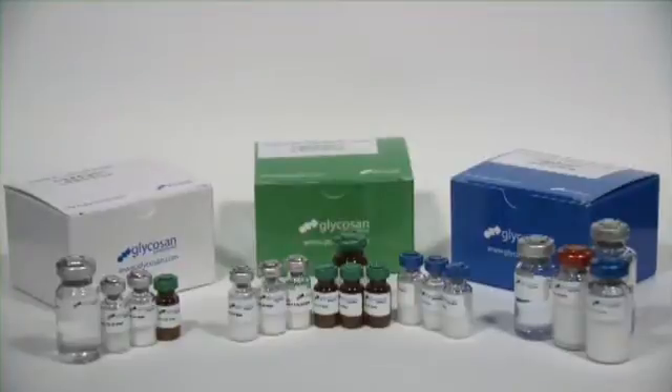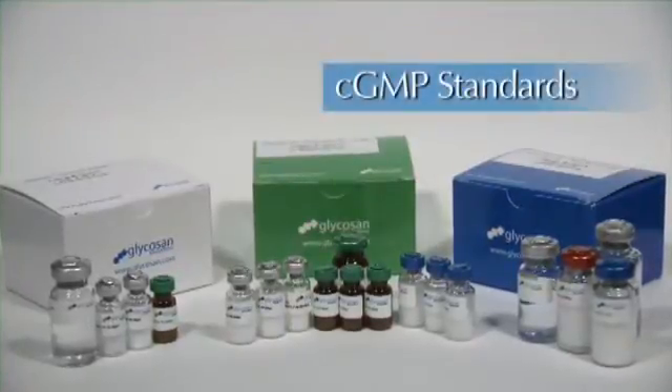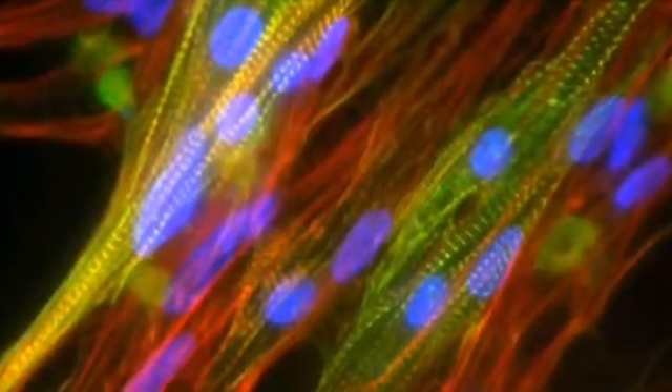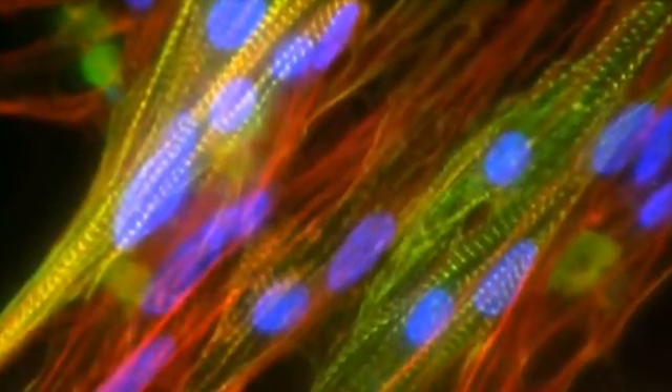HySTEM hydrogels are manufactured to CGMP standards, ensuring reproducible results. They're the perfect choice for transitioning from traditional cell culture to cell therapy with the same matrix.